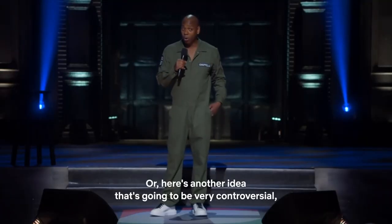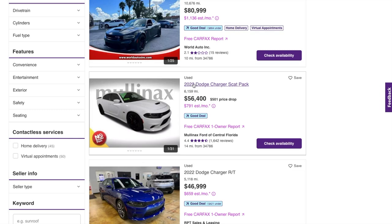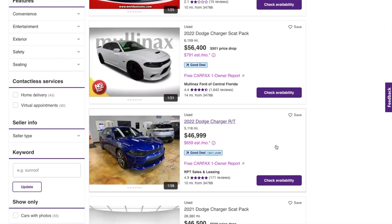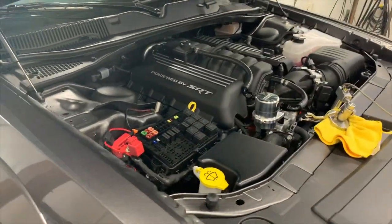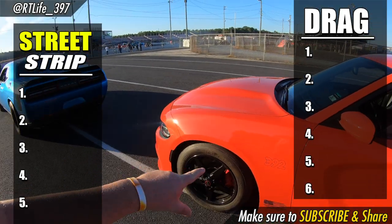I know there's going to be a handful of people out there that are going to say why don't you just trade in your 392 for a Hellcat — and here's another idea that's going to be very controversial: you could shut the fuck up. The price difference on the used car lot is about $15,000 to $20,000 between a 392 and a Hellcat. But for the rest of us that actually enjoy the modifying process and enjoy having a lower trim level badge go up against a higher trim level and watching their jaw drop — this video is really meant for you.